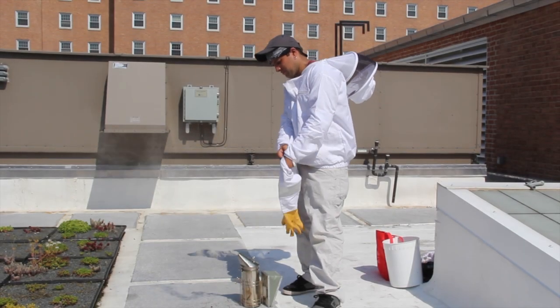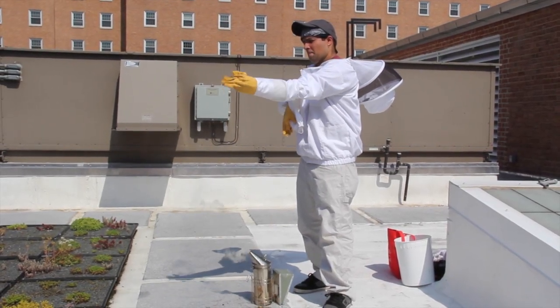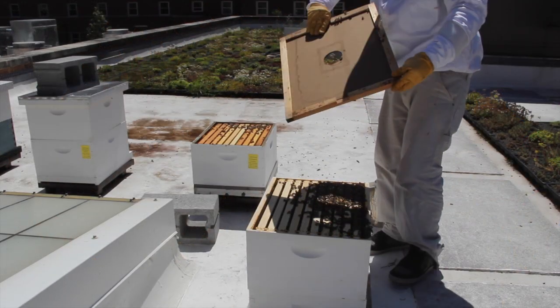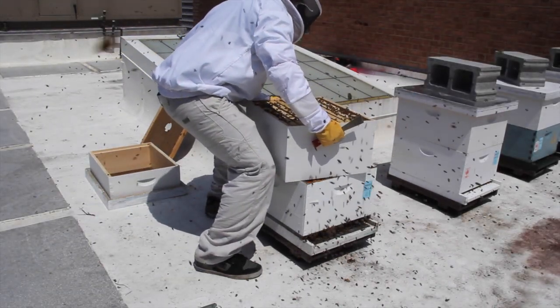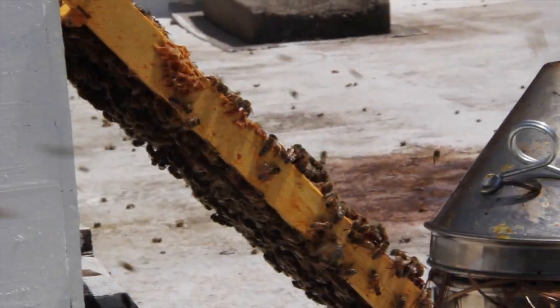If it is hot when you are conducting hive inspections, it may also be advisable to wear a sweatband under the veil to keep perspiration from dripping into your eyes. Never wear tight-fitting clothing, dark clothing, or clothing made of a furry or rough textured material such as flannel or wool. These types of clothes will likely increase the number of stings a beekeeper receives. Khaki or neutral colored, loose-fitting pants are recommended. Beekeeping is hard work and bees don't like body odor, so keeping the smell of bee clothing neutral can reduce the number of stings received.